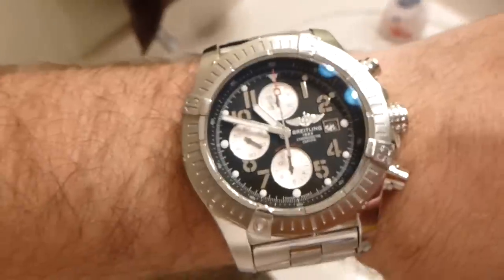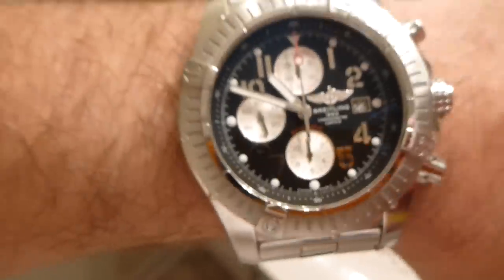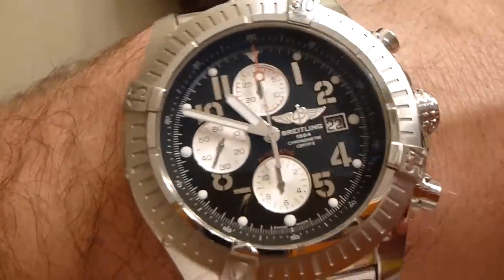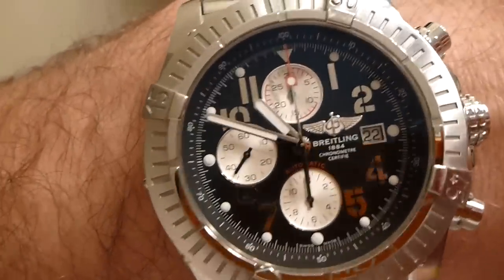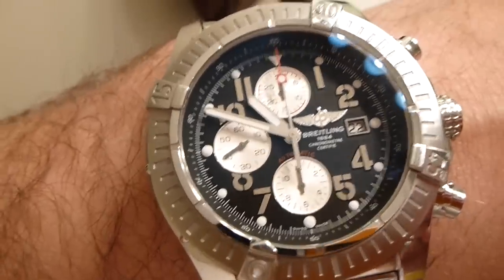Now a few things I'd like to point out about this timepiece — it is great. The part you see here around it is referred to as the bezel. One of the options for this particular Breitling is a diamond bezel, though I'm not into that kind of stuff so I didn't get it. Also, where mine has numbers, you can also get Roman numerals on the dial.